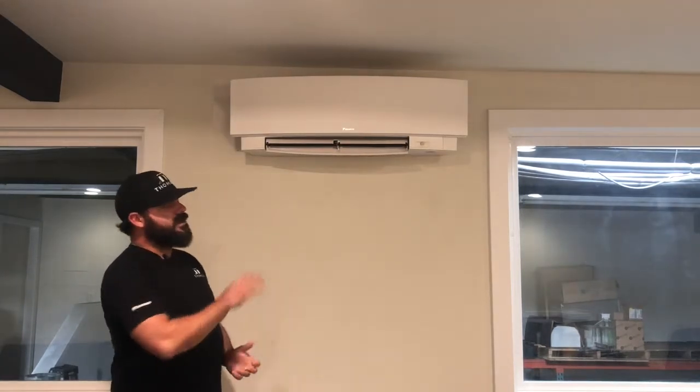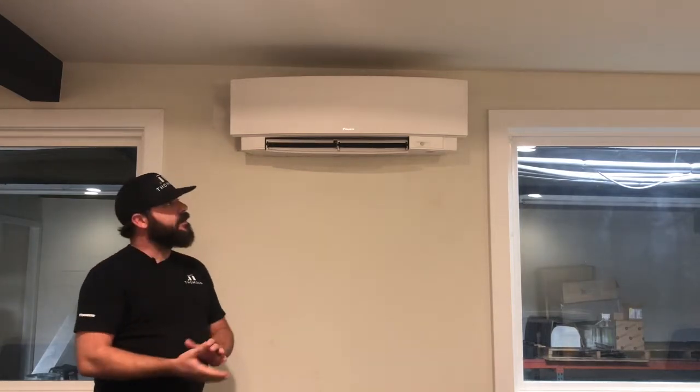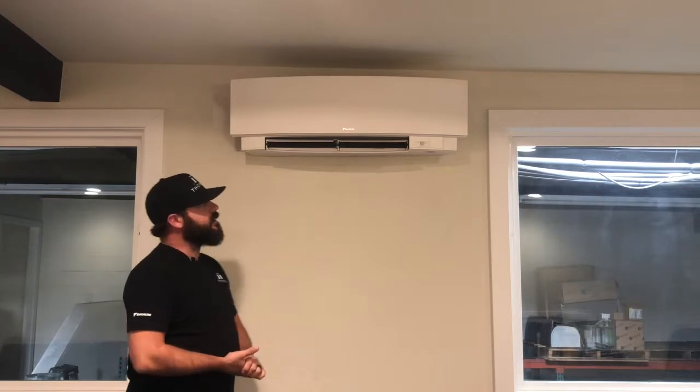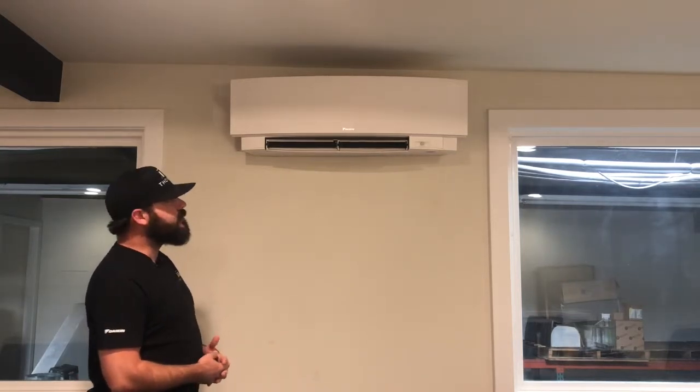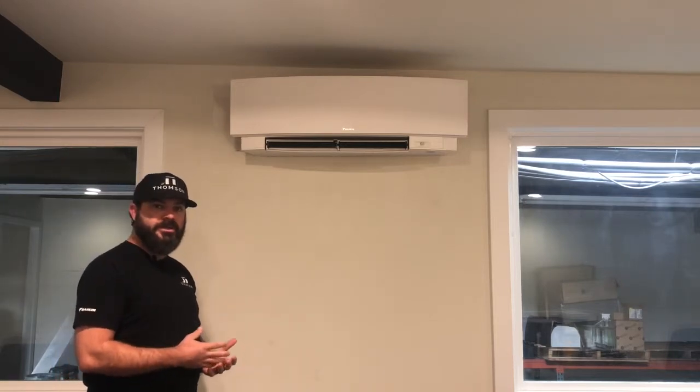This particular unit is manufactured by Daikin and the model is called the Emura. This is a European design. It's a very sleek and clean looking wall mounted cartridge unit. Unlike a typical mini split wall mounted cartridge air handler,